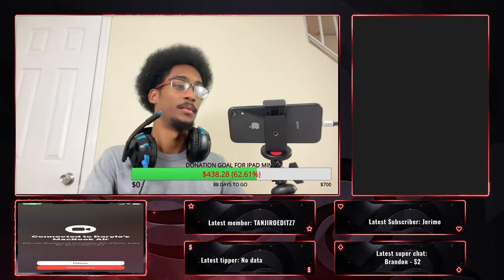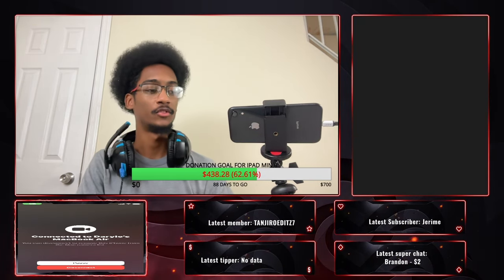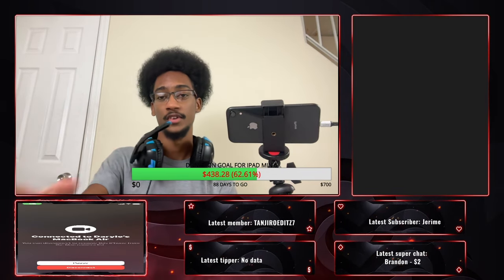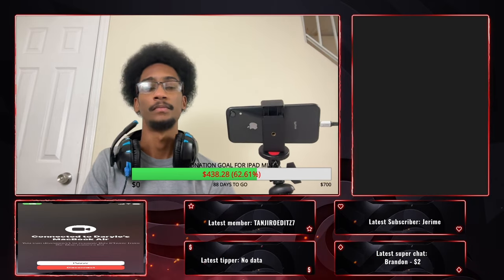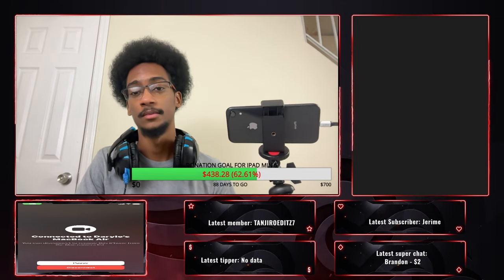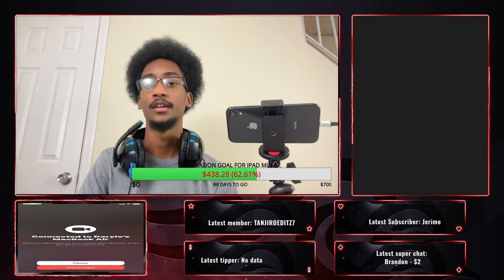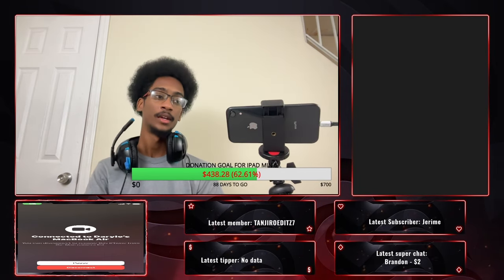A subscriber gifted me this gaming phone — the Xiaomi Poco F4 GT. It's a crazy good gaming phone. I go live every day on my channel playing COD Mobile and Warzone Mobile, but my iPhone is old so it lags sometimes. He had a gaming phone he didn't use anymore, so he gave it to me so I could stream and play smoothly.